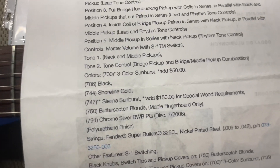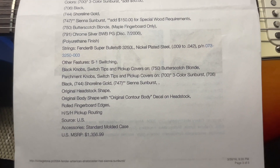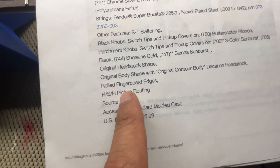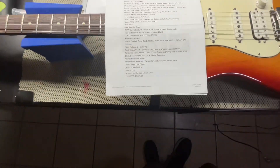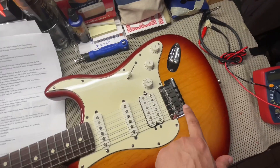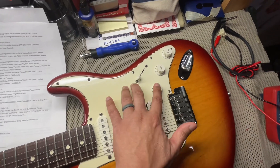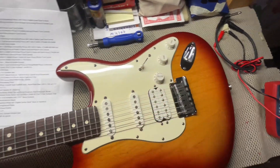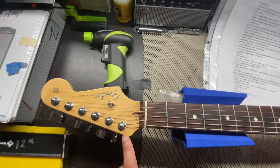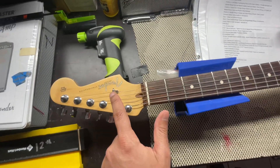I did say yesterday that the fingerboard was road-filled, so it is a rosewood fingerboard edge. Just wanted to share that with y'all. Starting from here, you have your two-point tremolo, stainless steel saddles, your Diamondback Tex-Mex pickups, S1 switching, your rosewood 22 frets, and then your headstock with the staggered tuners on there. And then your American string tree.